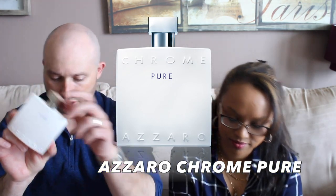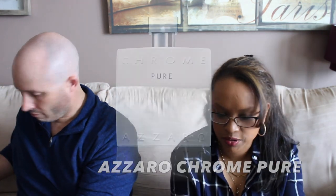We're actually going to be doing Chrome Pure. You should have taken a picture of this because it's set up almost like a clock on a little table. Chrome Pure versus Wanted. I like the opening but the dry down is underwhelming. For that reason, Wanted goes on.